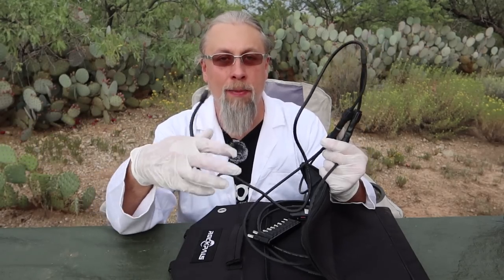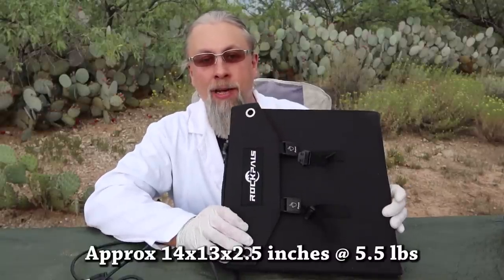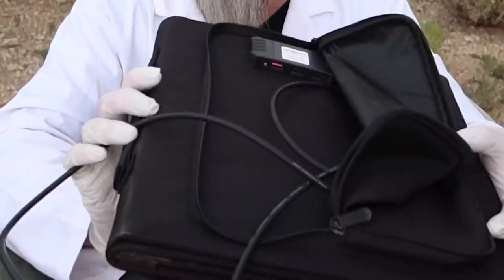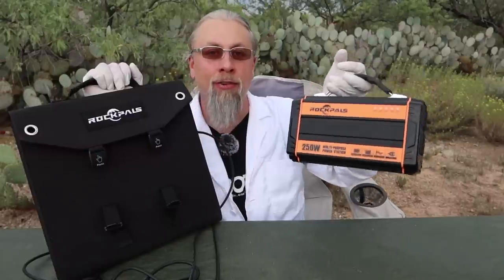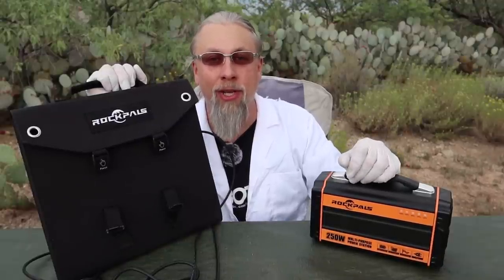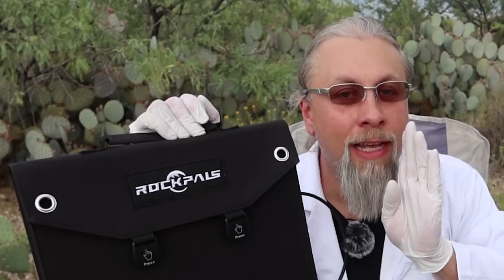Everything comes with the Rock Pals 60-watt solar panel, making it super convenient. The folded size is approximately 14 by 13 by 2.5 inches and about 5.5 pounds. On the back side it has three USB ports: two are regular USB 2.4-amp charging slots, and one is a QC3 quick charge slot at 5V/9V that can charge devices up to 22 watts. Both the solar panel and the Rock Pals solar generator carry a two-year warranty, and if you buy on their website you can get an additional year — making it an industry-leading three-year warranty. And there are some discount codes coming up.